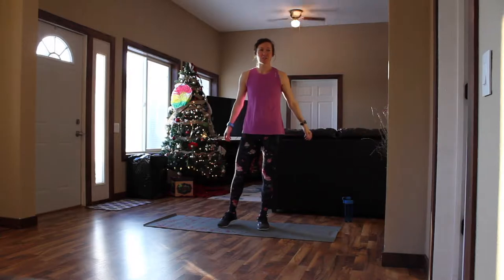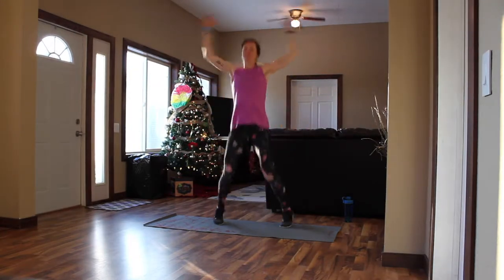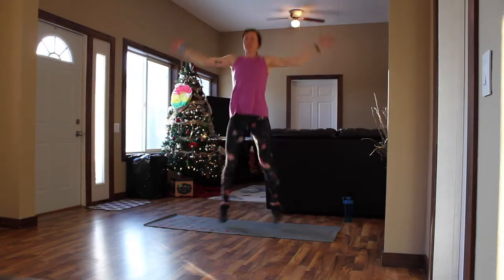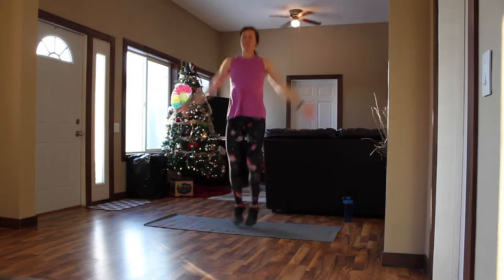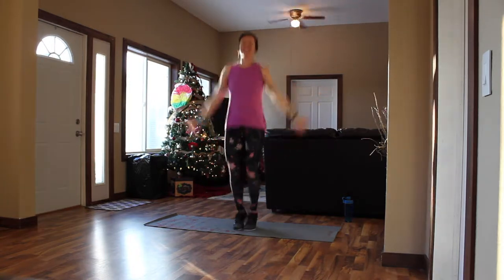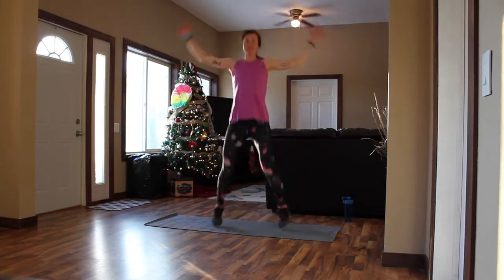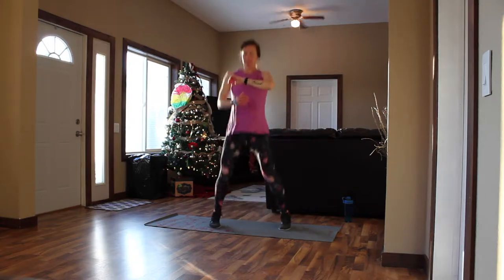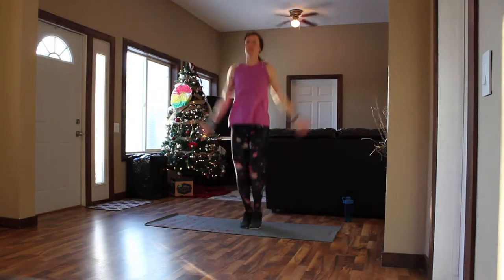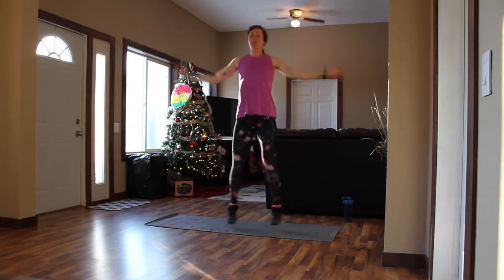We'll start with jumping jacks. Three, two, one. Butt kickers — a few more seconds and then we'll switch to butt kickers. Three, two, one. Butt kickers.